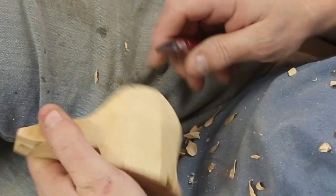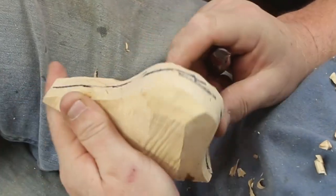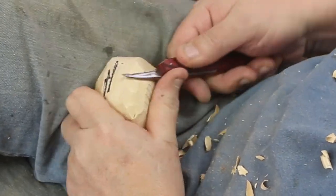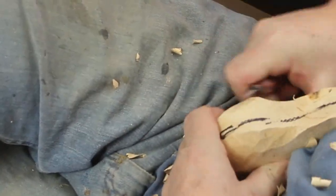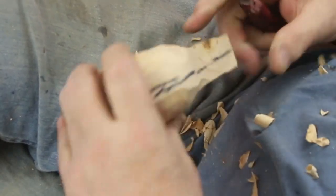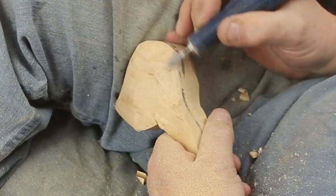If you watch some head-making of ducks for decoys — and there's some great ones on the web — you'll notice a much more scientific approach than the way I do it. I enjoy the constant carving and whittling and working at it, as opposed to having a perfect pattern and then using calipers and perfect-size drum sanders to get the head out of that.